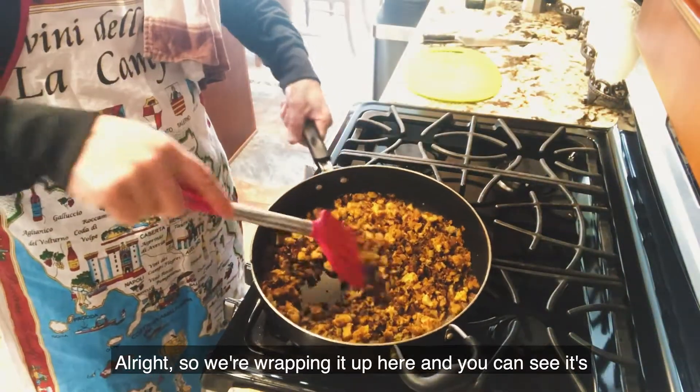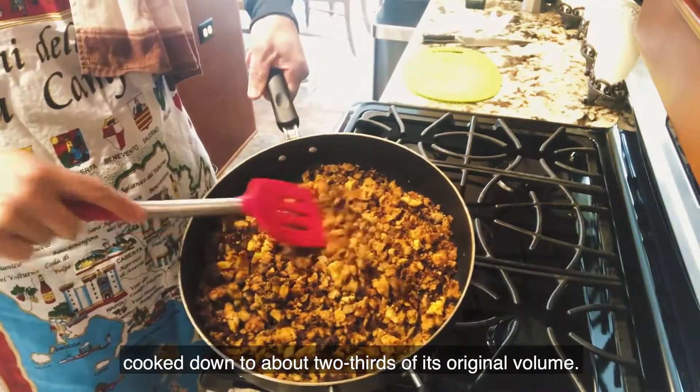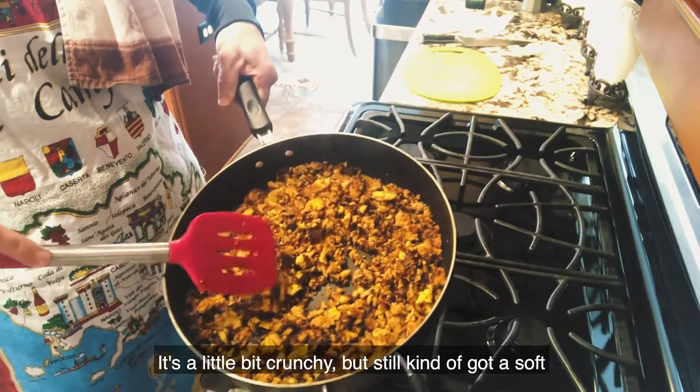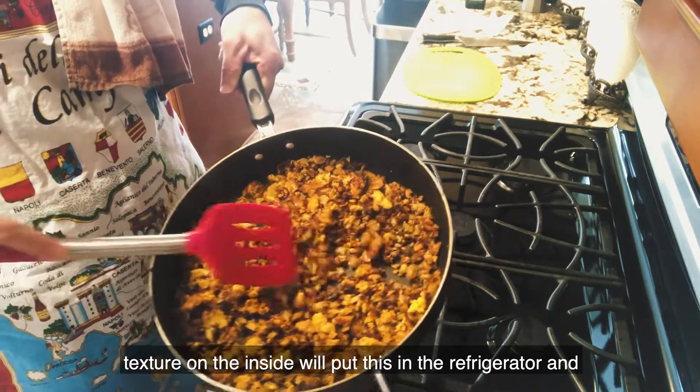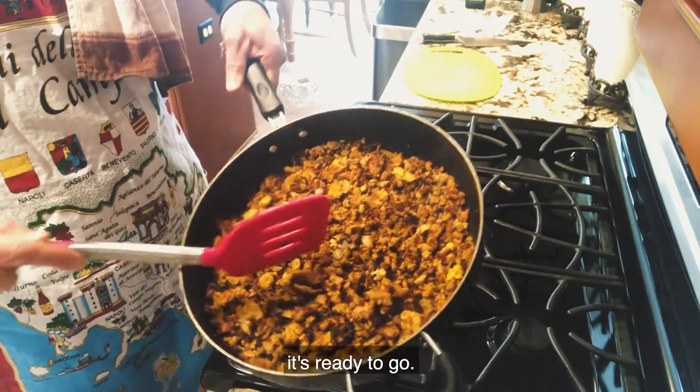We're wrapping it up here — you can see it's cooked down to about two-thirds of its original volume. It's a little bit crunchy but still kind of got a soft texture on the inside. We'll put this in the refrigerator and it's ready to go.